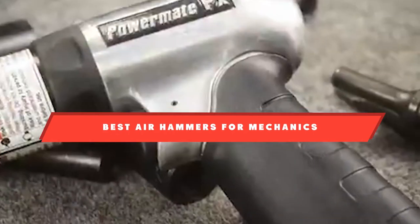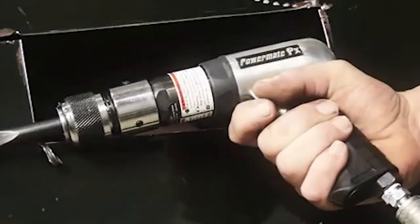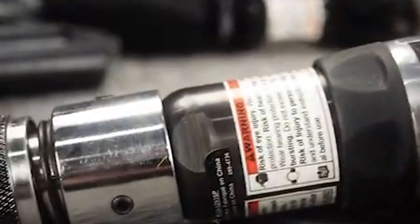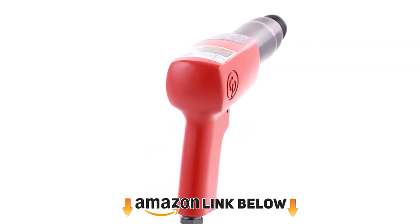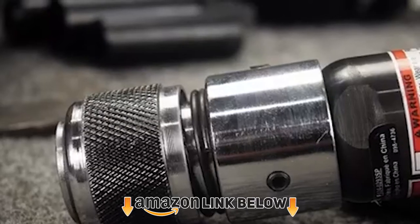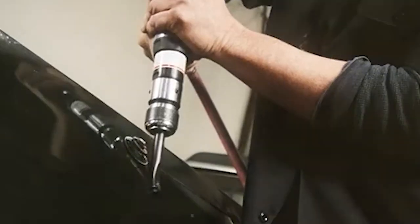If you're looking for the best air hammers for mechanics, here's a list you must see. We made this list based on our personal preference and sorted it based on features, prices, quality, durability, reputation of the manufacturers, and customer feedback. We've included options for every type of customer, so let's get started.